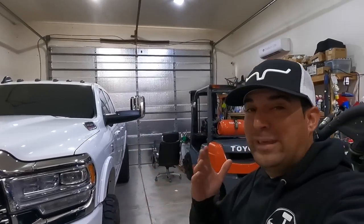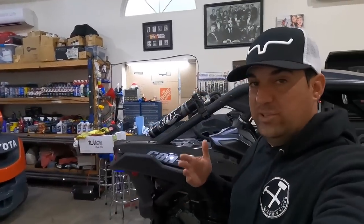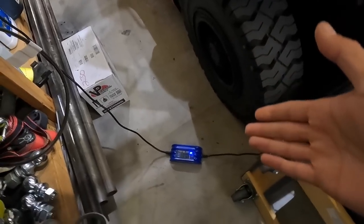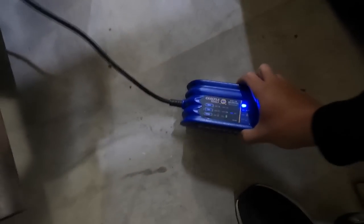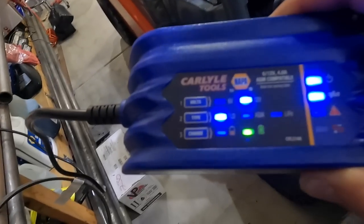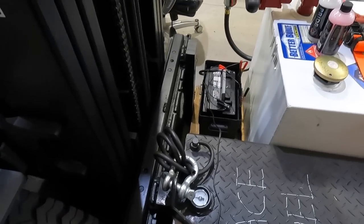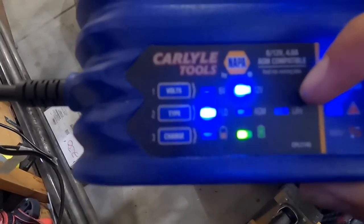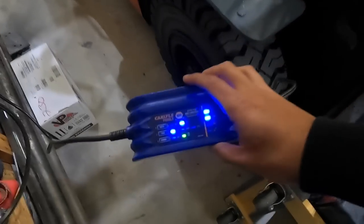I want to show you guys what's running and also let you know — you can't just buy one of these batteries and throw it in. You need a charger compatible with lithium iron phosphate. See that option on the charger that says 'LiFe'? Right now it's on 'Flood' for the fuel tank, but you need a LiFePO4 charger. These Napa ones can do it, and a lot of chargers already support lithium iron phosphate.